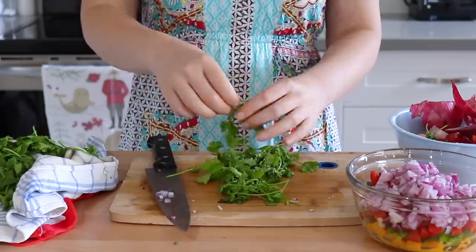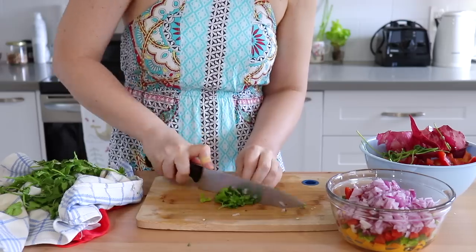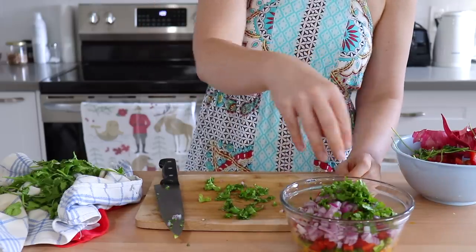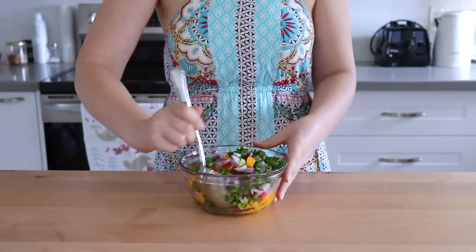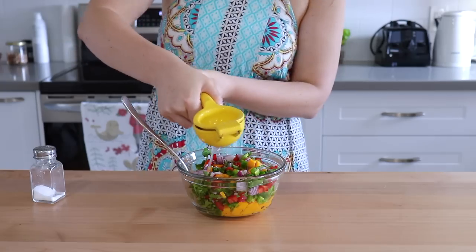Some people will say just go ahead and leave the stems on your cilantro. I personally would rather just take them off — I don't really like chunks of stem in my salsa, but do whatever you like. If you prefer to just leave them on and chop it finely, go ahead. And then lastly, we'll just need the juice of one lime and some salt.